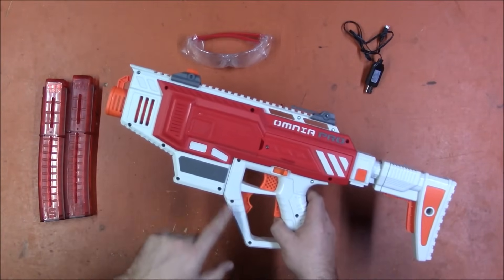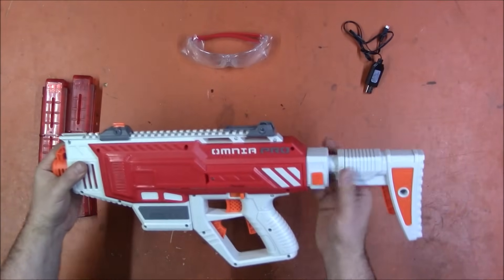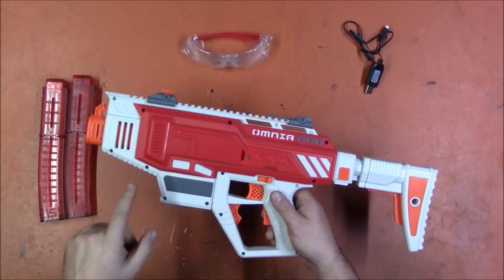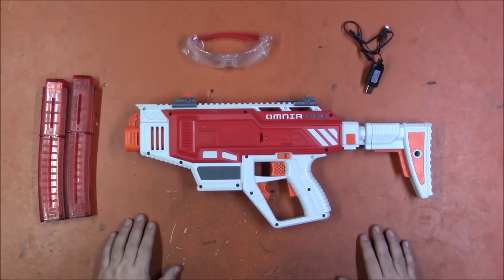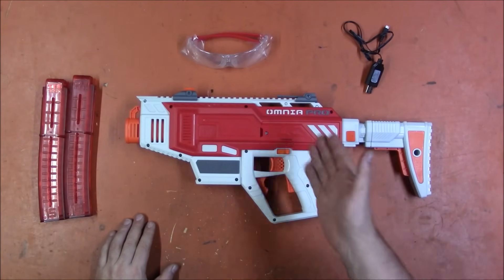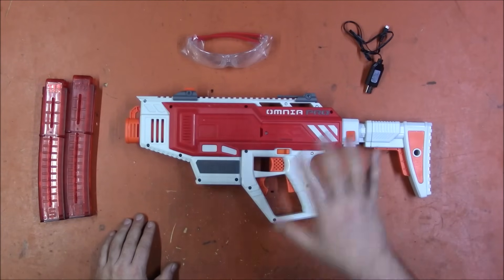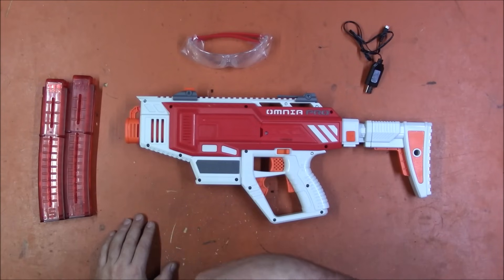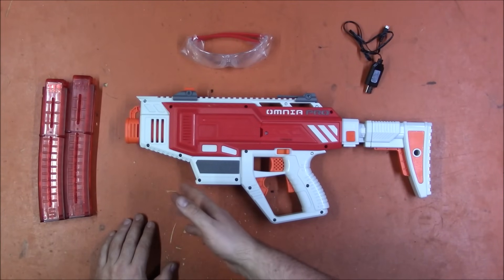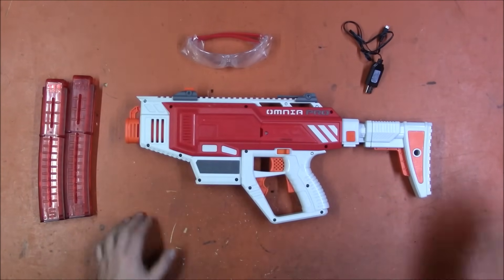I love the knuckle-duster grip — that's personal preference. The stock attachment is a good move. It's half-dart only, which I appreciate. The Max line — which includes the Outlaw, Tomcat, Striker, and Dictator — is their 150 FPS super stock line, as opposed to the standard Dart Zone line (things like the Thunderstrike, Matrix Fire, Spectrum, which tend to be 100 FPS and below) and the Pro line, which is a whole other thing.